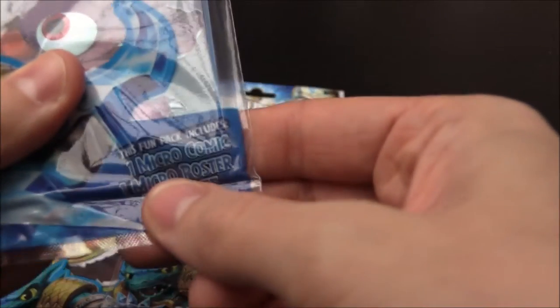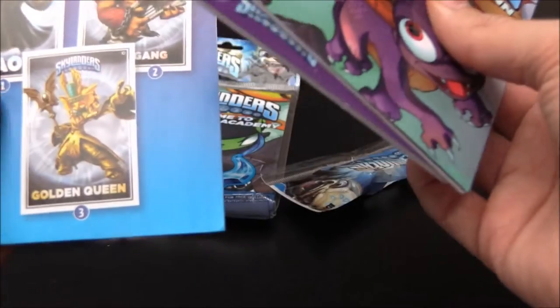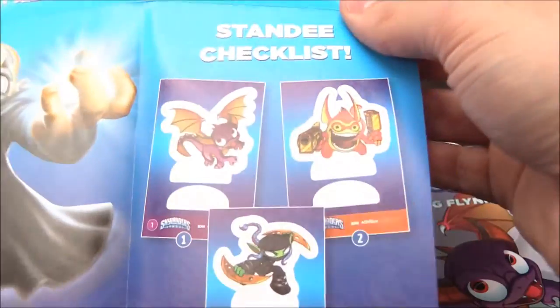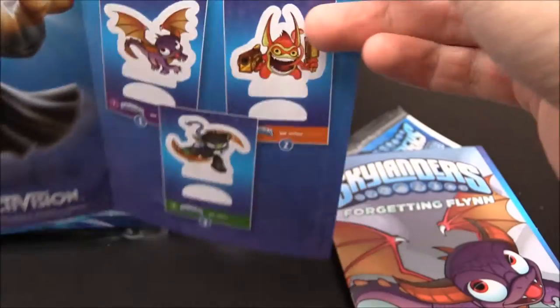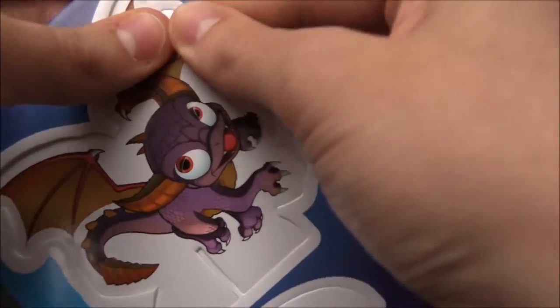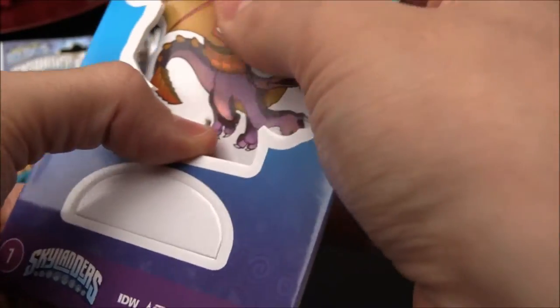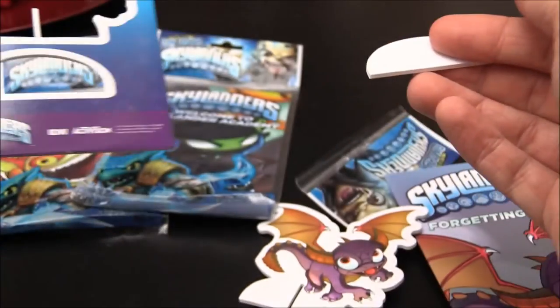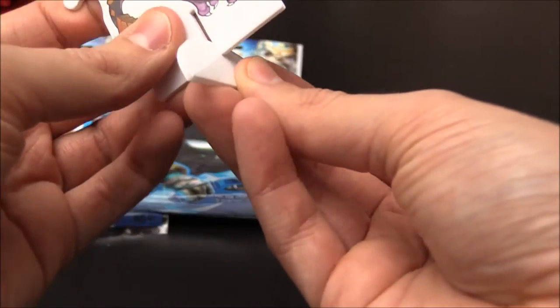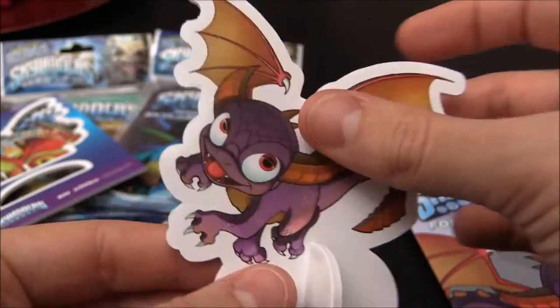Let me just show you what it says here. This Fun Pack contains one Micro Comic, one Micro Poster, and one Standy — that's the thing that interests me, because I think I've seen what the Standy could be. The Micro Poster is Chaos — that's rather cool. So this is basically like a checklist, and we got Spyro there. I'm guessing we can pop this little dude out. It's sort of like a hardened double cardboard, and then there's the base. The Standy is literally going to be like that — that's not bad, that's pretty cool. Cool little companion, you can have it both sides.